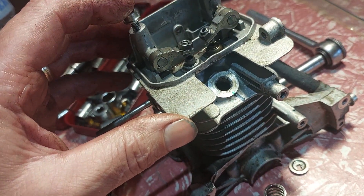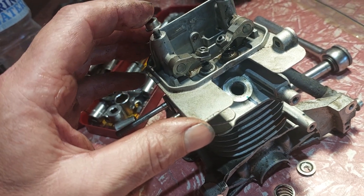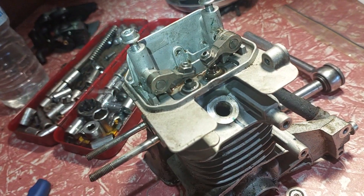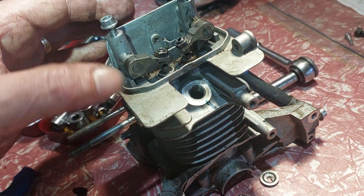The valve clearance was 0.010 I think it was, I can't remember now. The cam goes back into position.